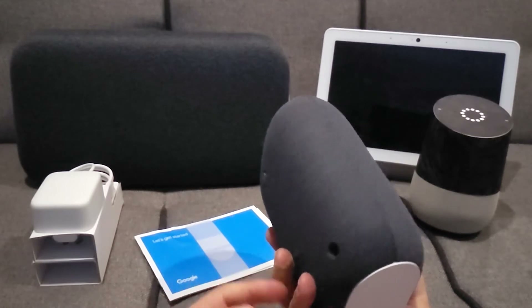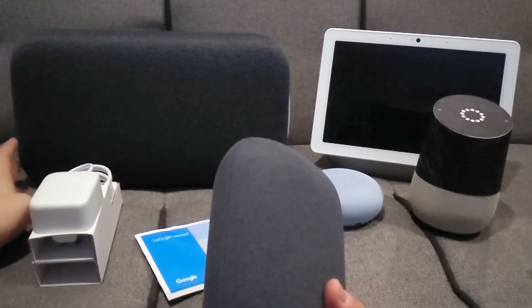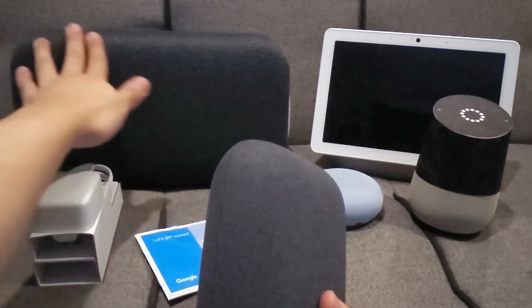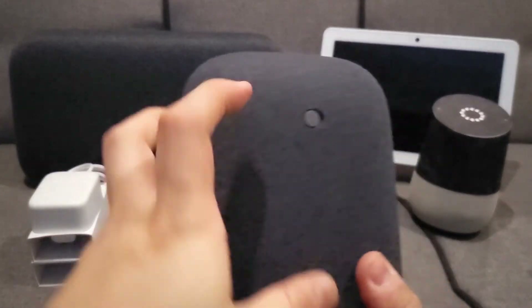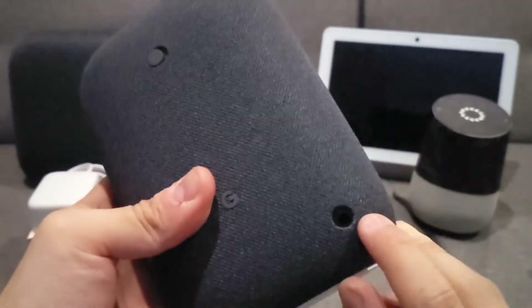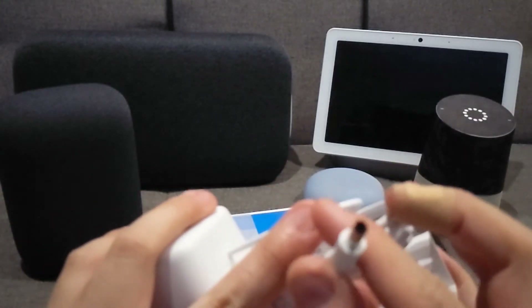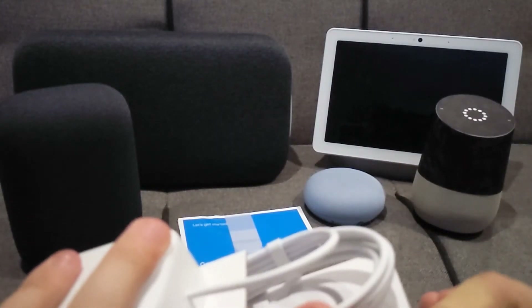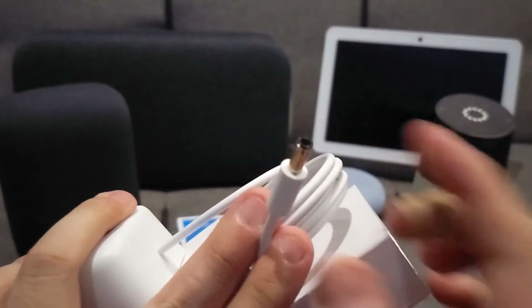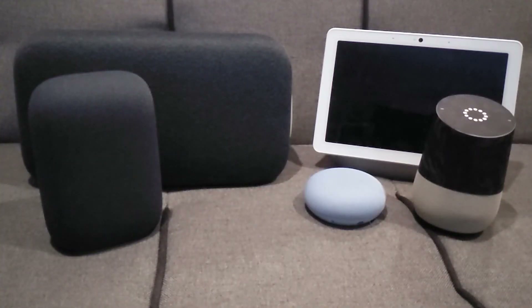The Nest Audio fabric feels quite solid, quite similar to the Google Home Max. On the back there's a privacy mute switch, and this is where the power cable goes in. Unfortunately the power cable is not standard USB — it's a pin connection. I would have preferred USB Type-C. I will be doing a separate video looking at the audio quality of all the devices.